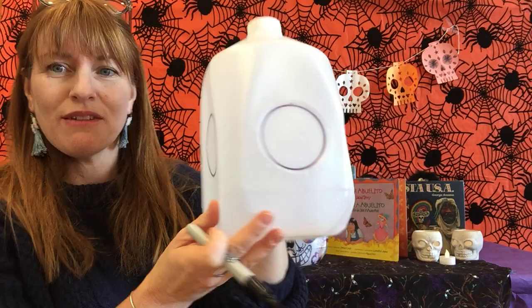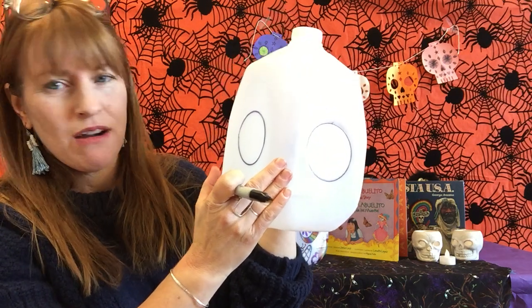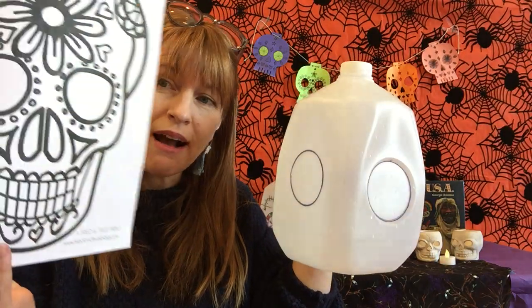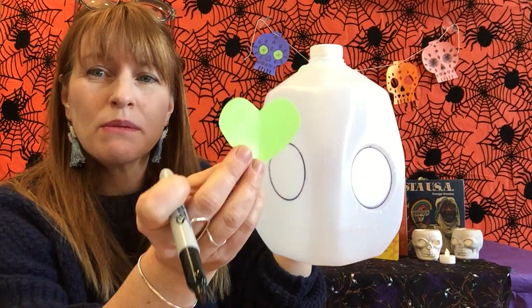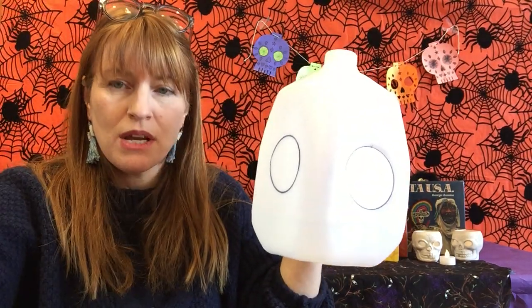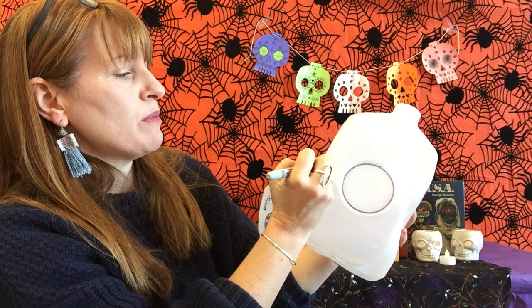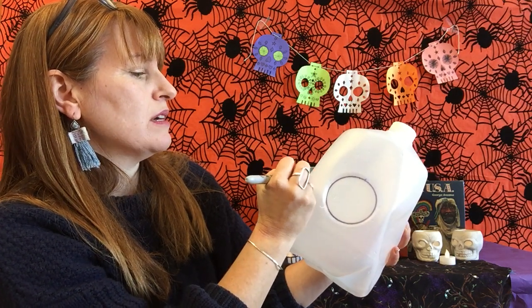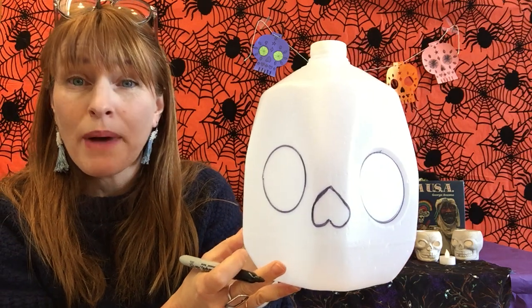Now I get to start with the rest of the face. For the nose, I like to gauge where that would be — here are the eyes, and I think the nose would be about right there. I'm going to use an upside-down heart. If you don't know how to draw a heart, you can use your template as a guide or cut out some paper heart templates. There's a line in the middle of the bottle to help guide where the heart is going to go. I'm just going to get my basic designs on there and go back in later to trace to get it exactly how I want it. There's the nose.